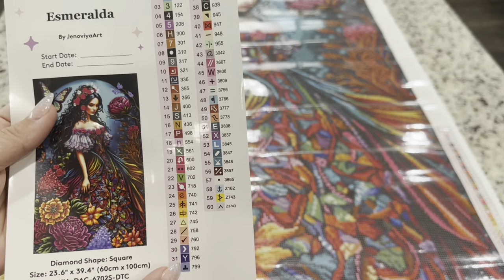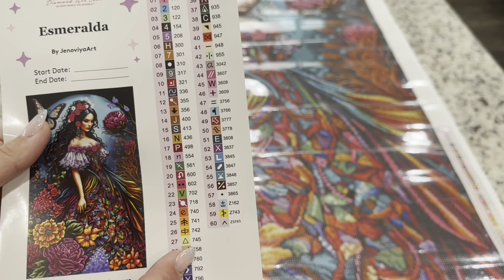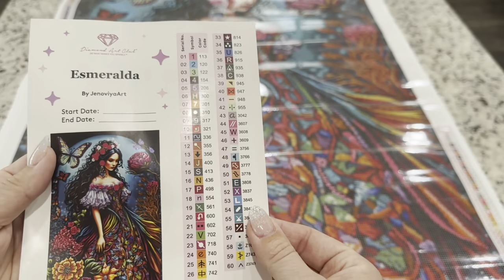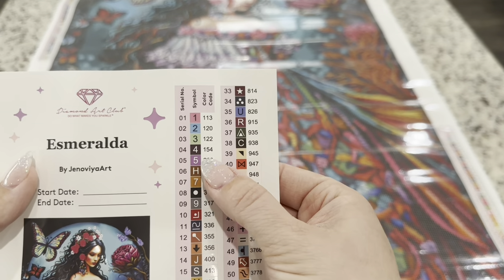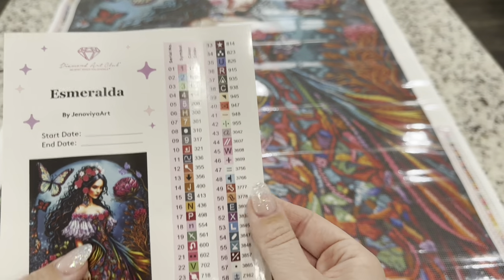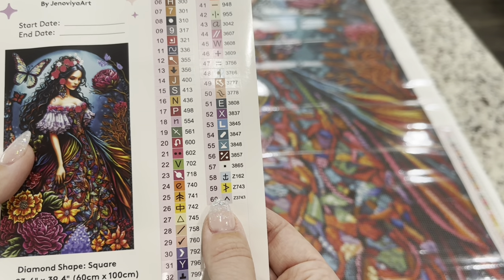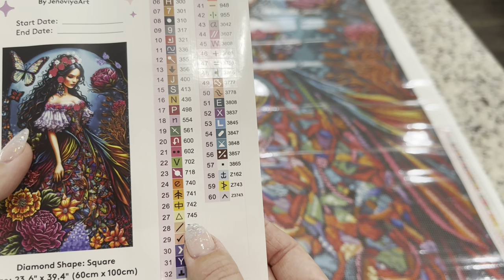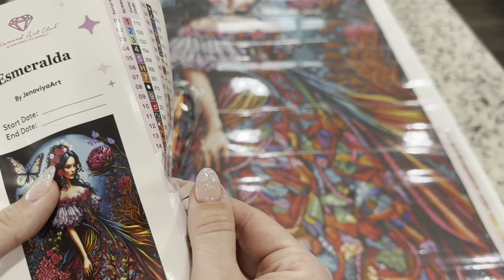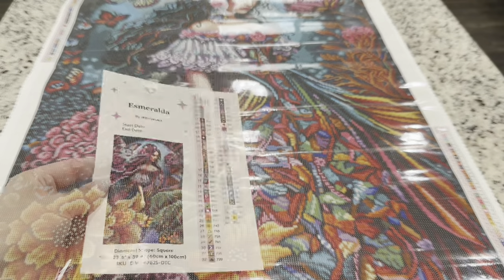The sticker shows all your symbols and in the next column all your numbers following the traditional DMC color code. However, Diamond Art Club has added their own system: anything under the number 150 is an AB diamond, anything above 6000 is a new color, and anything with a letter is a special drill. Right here we have three Z's, and that is a fairy dust drill. These are each individually cut stickers, making kitting up super easy.